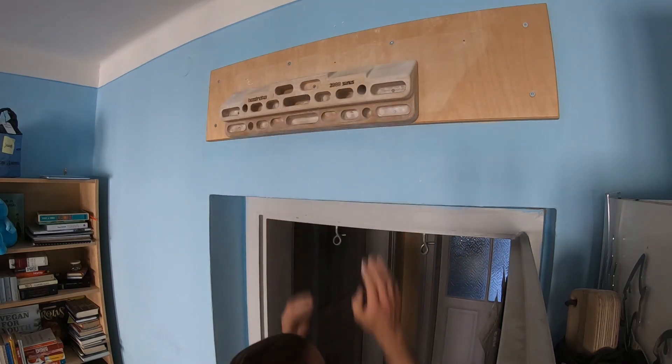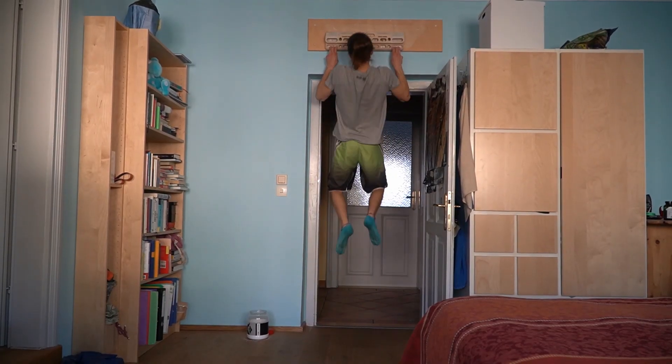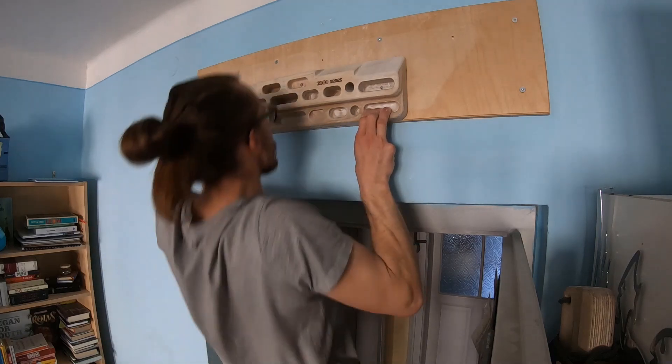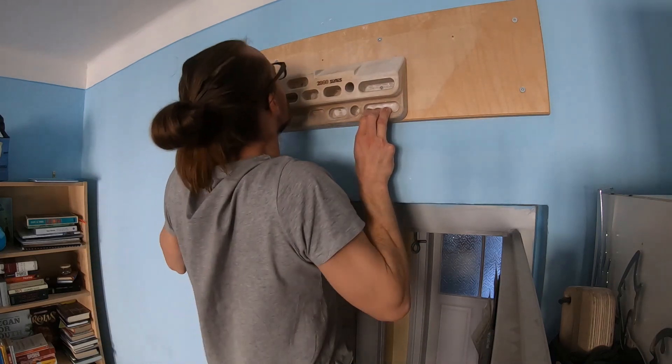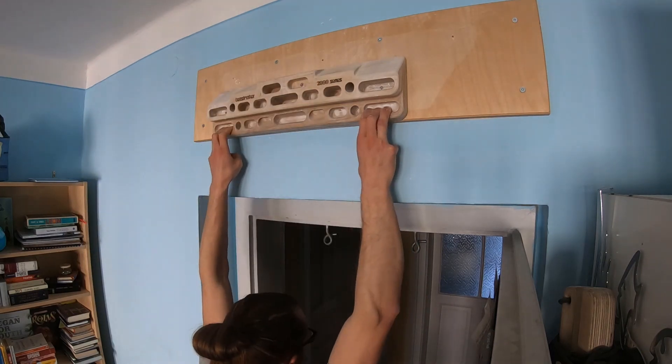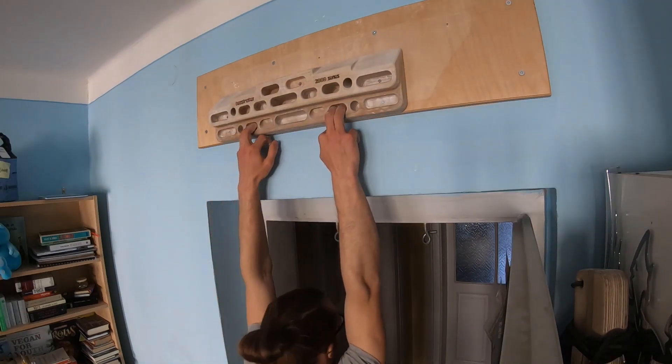After the offset pull-ups I switch back to normal pull-ups, but this time on the small holds on the outside of the Beastmaker. First I do the pull-ups with a three-finger open-handed grip, again six pull-ups and again two times.